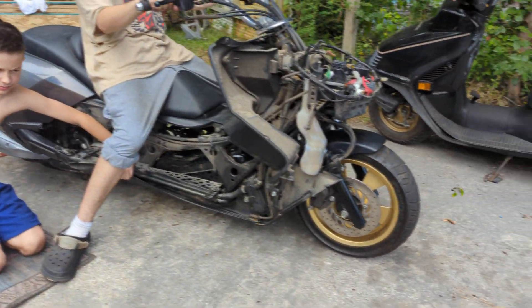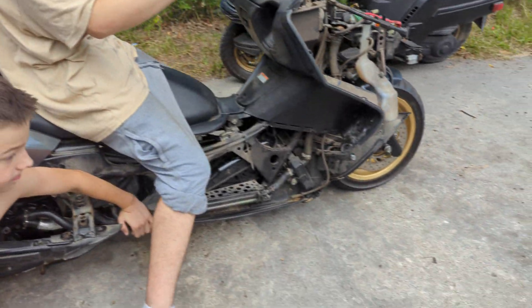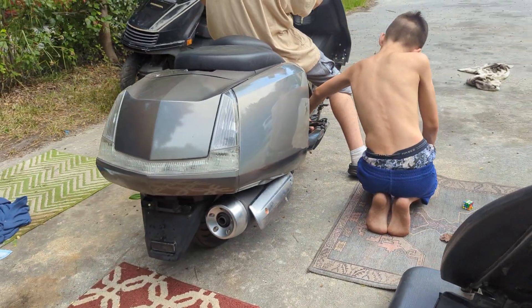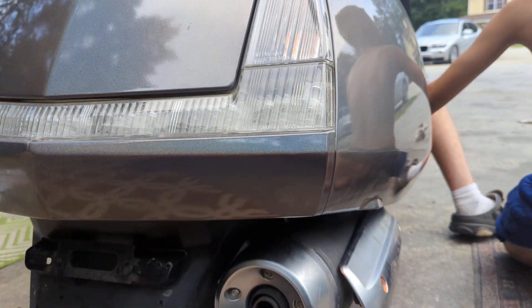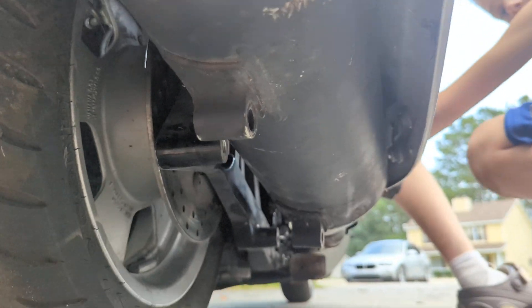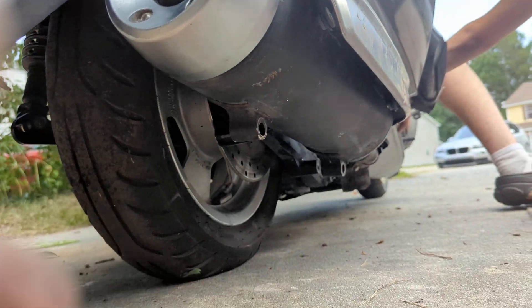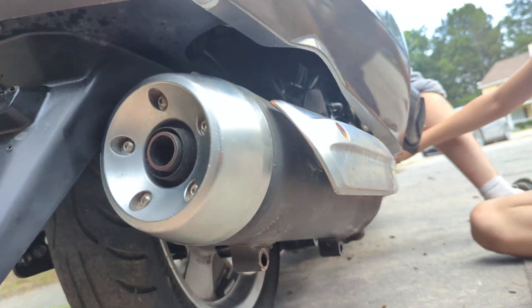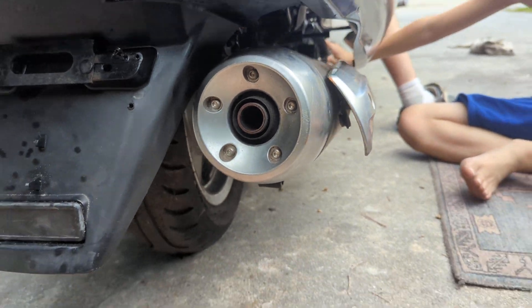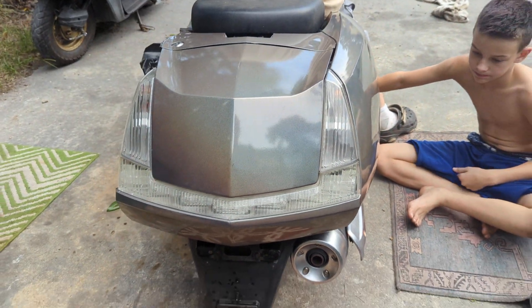It should look dope. We gotta do some brackets for that exhaust. He's gotta weld in some brackets, but I think the majesty pipe will work on there. I'll show you what we do after we're done with it.